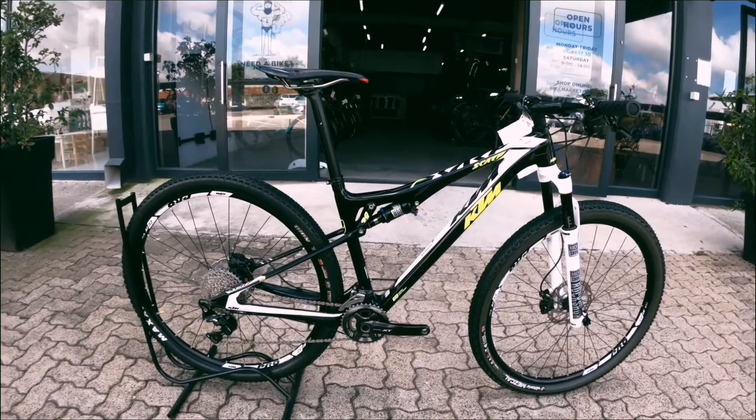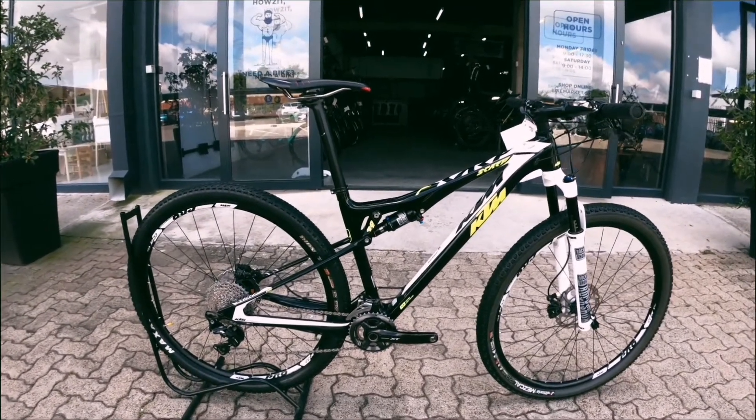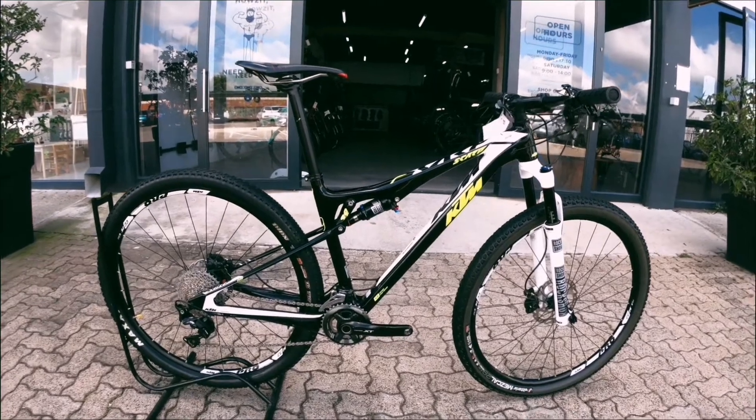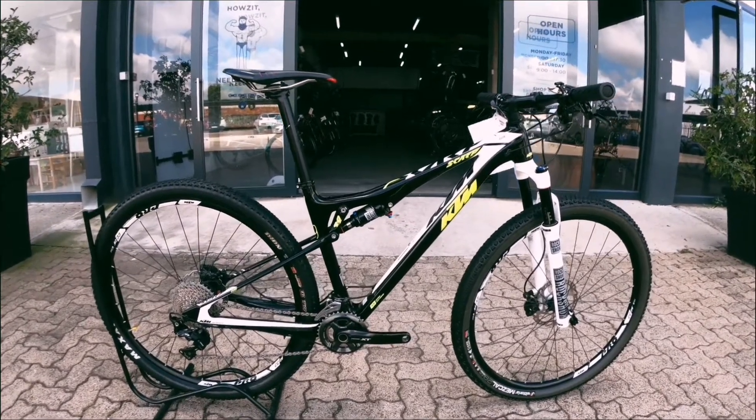Welcome back to Bike Market. Today we've got a KTM Scarp. It's a dual suspension, full carbon bike. At the back you've got an aluminium stay, aluminium triangle at the back.